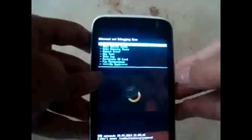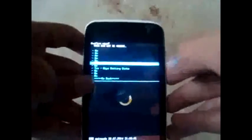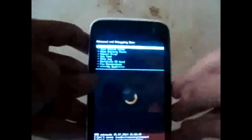Next, go to the wipe battery status option and confirm yes. Wipe battery status is done, and we are done with the recovery steps.